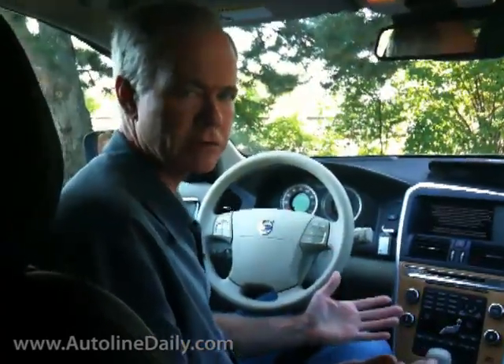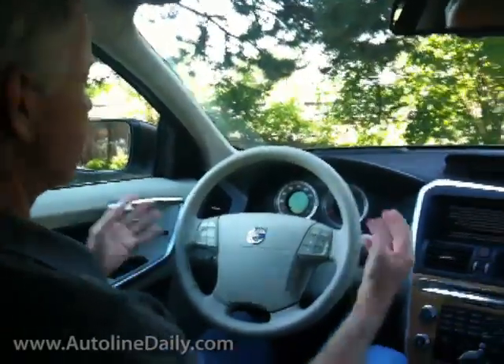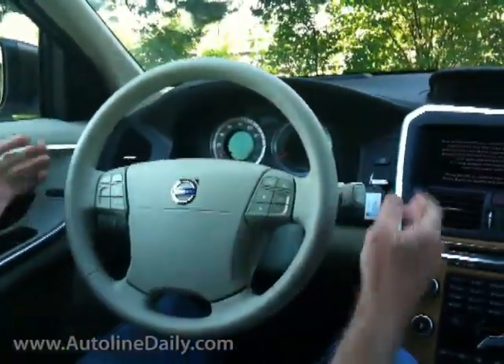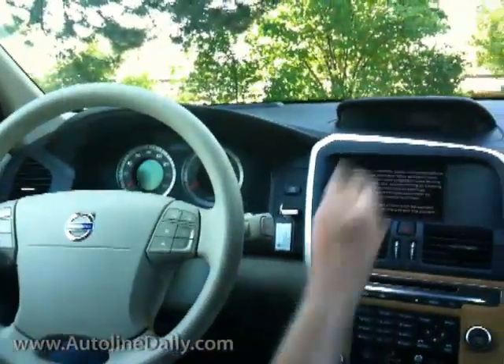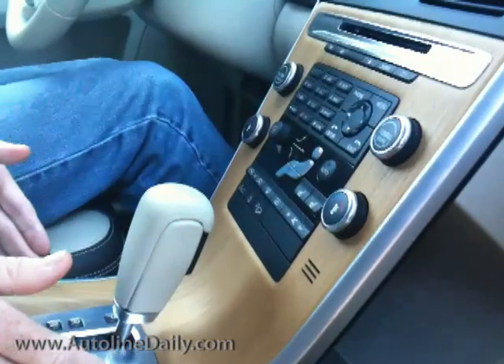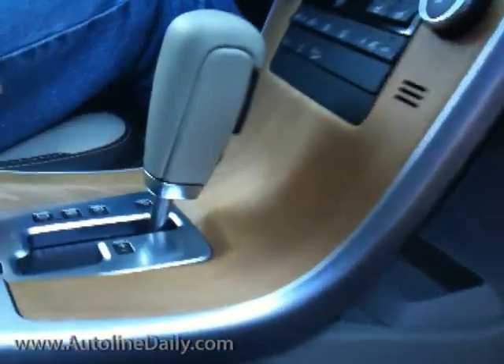My instant impression of the interior of the new Volvo XC60 is that this thing is beautifully done. The first thing you notice is an all-white steering wheel, which really stands out because of the dark color of the upper part of the dashboard. The next thing you notice is this beautifully done center stack that's trimmed in oak, which actually looks and feels like real wood.